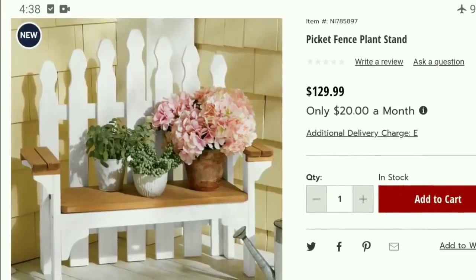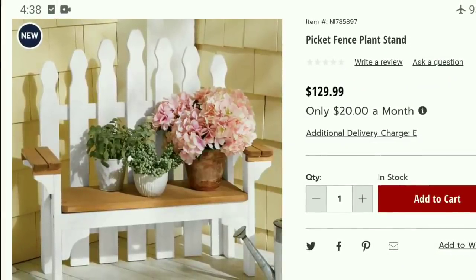Here is my inspiration piece for this project today. This cute bench kept popping up in my feed, so I knew there had to be a reason. I just had to recreate it, and since the $129 price tag was definitely out of the question, I went off to the drafting board and designed my own version. I will be showing you all of the measurement cuts and step-by-step assembly of this project.